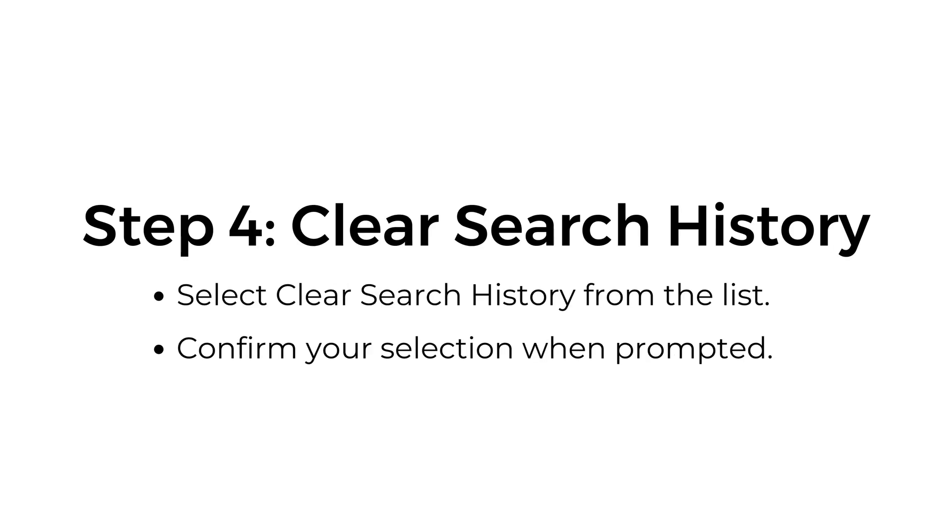Step number four: clear search history. Select clear search history from the list and confirm your selection when prompted.